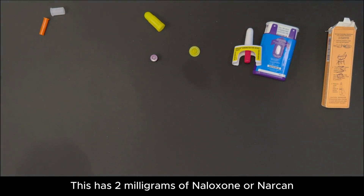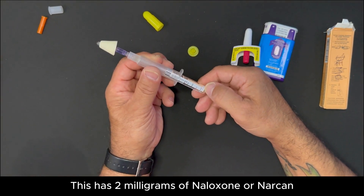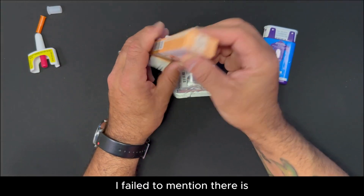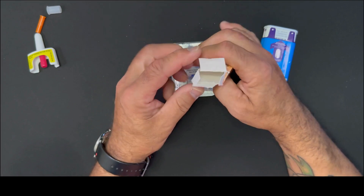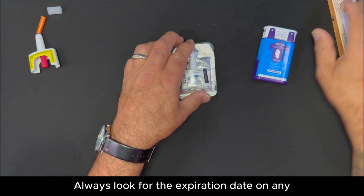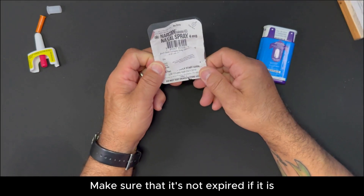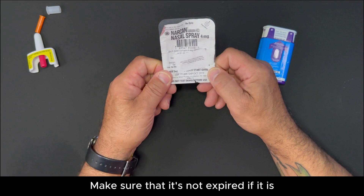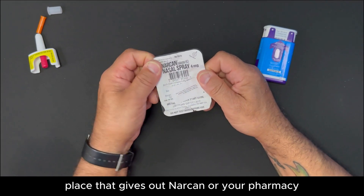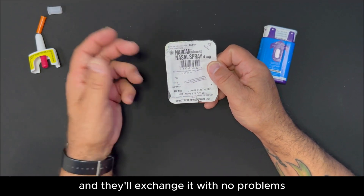This has two milligrams of Naloxone or Narcan. Always look for the expiration date on any delivery system. Make sure that it's not expired. If it is, go to your nearest place that gives out Narcan or your pharmacy and they'll exchange it with no problems.